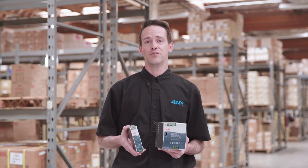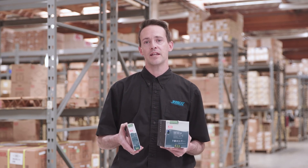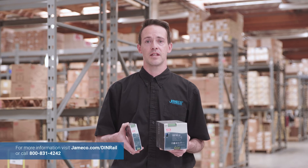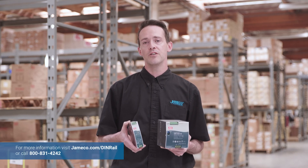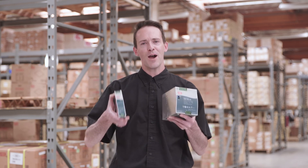And that's a quick overview of the Meanwell SDR DIN rail power series. Let us know how we can help. Visit jameco.com/DIN-rail or call us at 800-831-4242 and tell us your power requirements. Power up with Jameco.